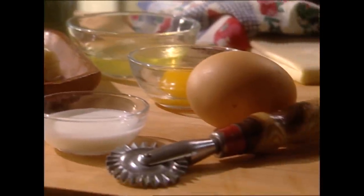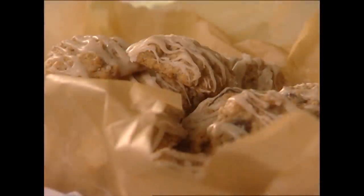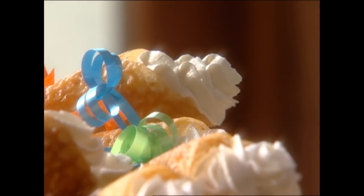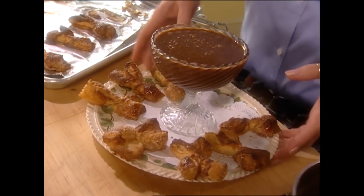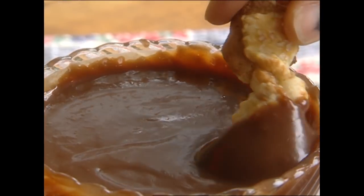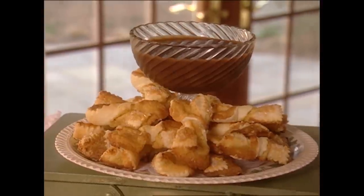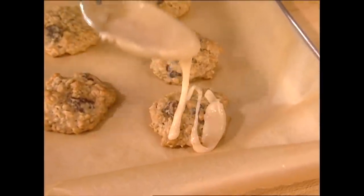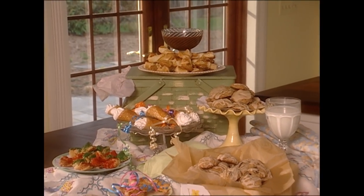Hey everybody, I'm Paula Deen and I hope you have room in your recipe box because today we're making cookies. My magnolia lace trumpets are truly one of the prettiest things you've ever eaten. All my friends tell me that my Savannah bow ties with chocolate dipping sauce are the first things to go when they make them for bake sales. And I'll lay it on thick with my loaded oatmeal cookies with brown butter icing. So get out your tins and call your friends — cookies need a crowd.